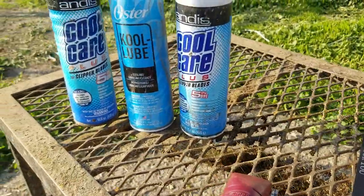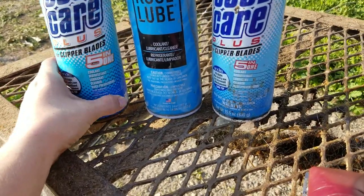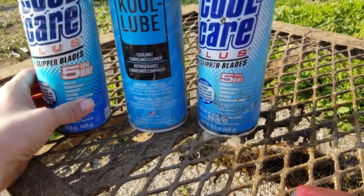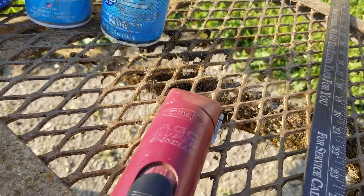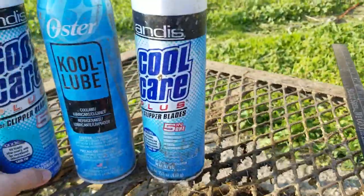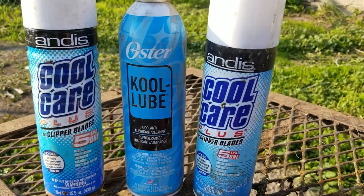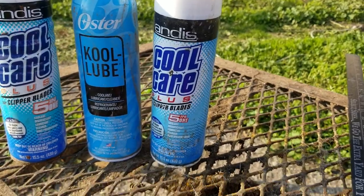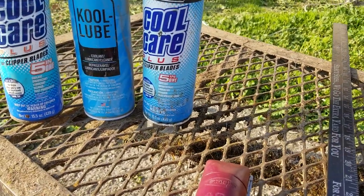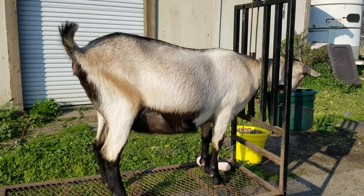We also want to use a cool spray product. I really like the Andis product because it's actually a disinfectant. We have to remember that our clippers can be fomites, so we want something that disinfects. If you don't have this, use rubbing alcohol on your blades when going between herds — remove as much hair as you can first, then apply. So let me go grab a goat and we'll get back to it.